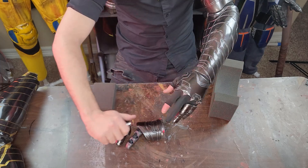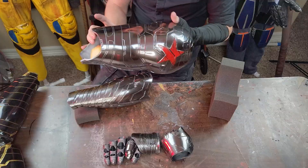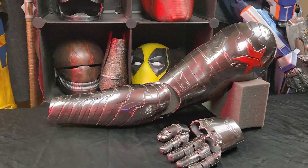I'm pretty happy with the finished product. It'd be cooler if it was flexible in one piece, but maybe that's a project for next time. Thanks for watching.